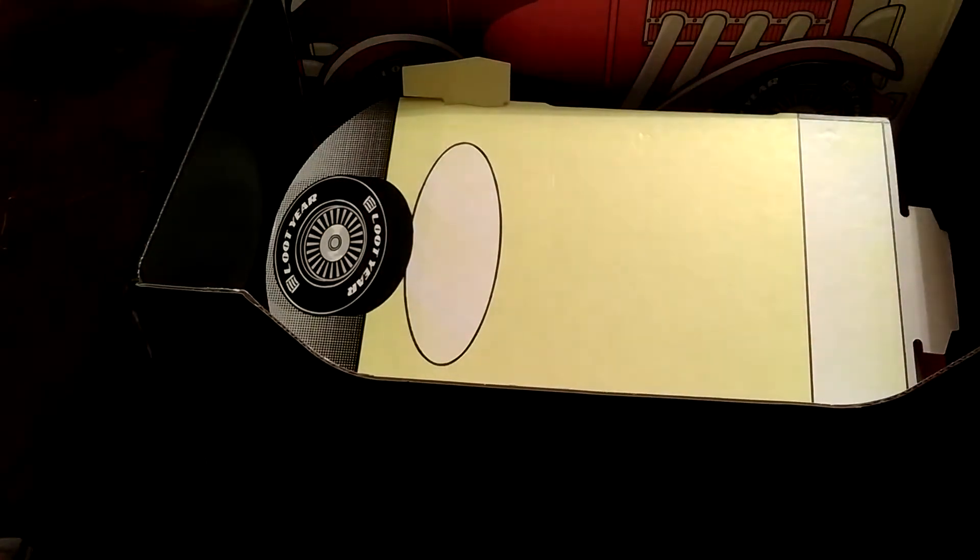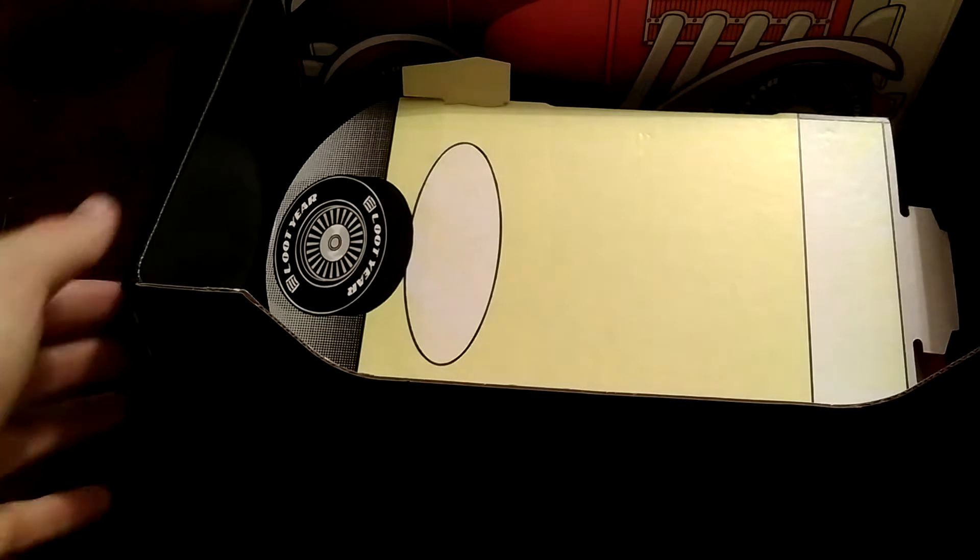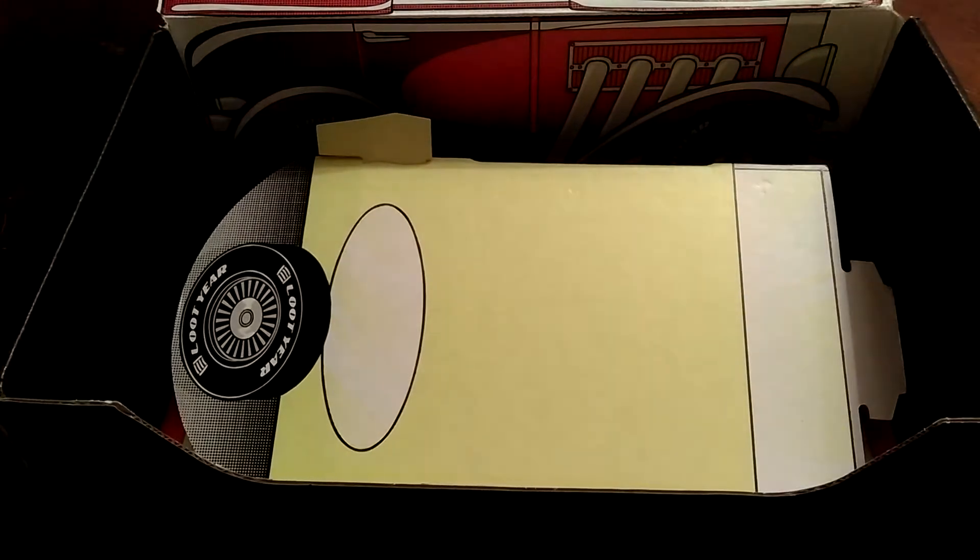What's up guys, Young Supergamer here. In this video I'll be showing you guys how to put together September 2016's Loot Crate box. This month's theme is Speed. If you want to save five dollars off your first Loot Crate, the link will be in the description. If you guys want to see me open up everything that was inside this Loot Crate, the link to that will be in the description as well.